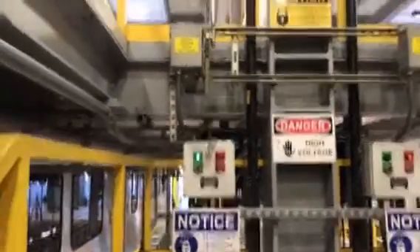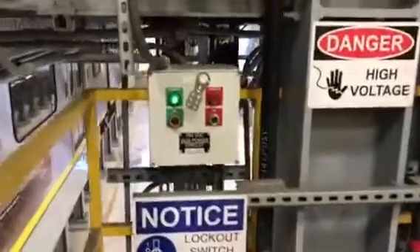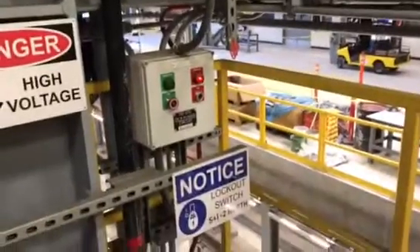This panel here is for the catenary system for SI1, and this one here is for the catenary system for SI2. There's our lockout tagout with open and closed circuits.